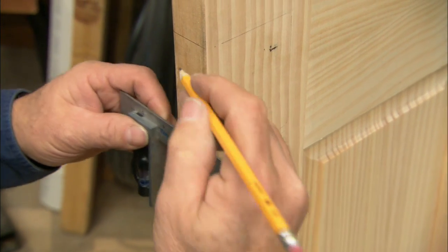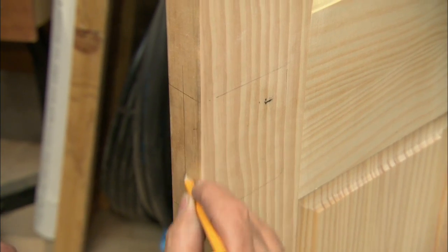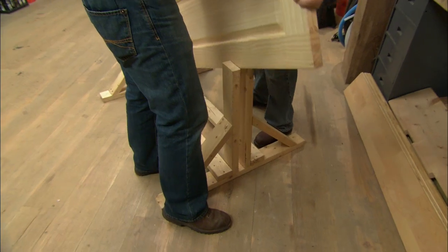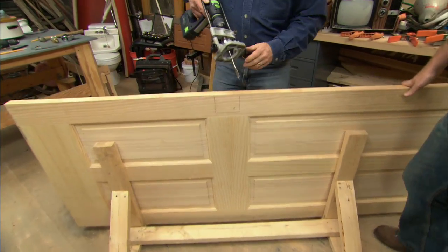Mark the depth, then mark a center line down the door — right there is where we'll drill. I like this homemade vise you've got here, Tommy — it's like a second set of hands. It really holds the door up on its edge when we're trying to work on it.